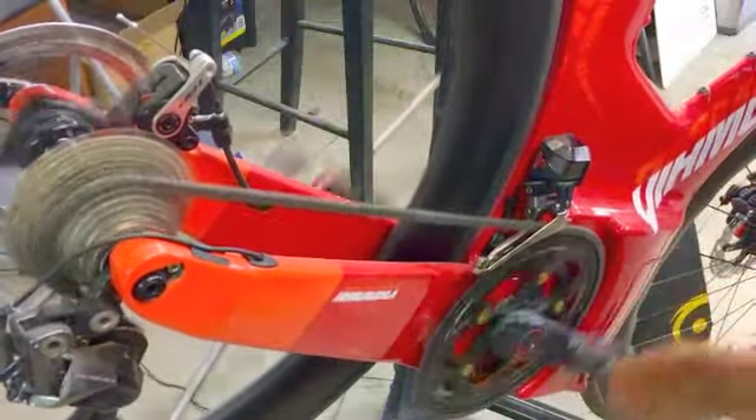This is a Diamondback Andean with Shimano Dura-Ace Electronic. It's got a Premier bike chain and has a rotor crank.